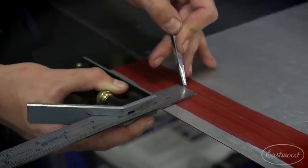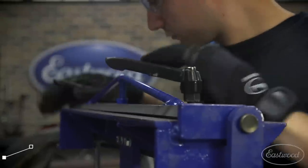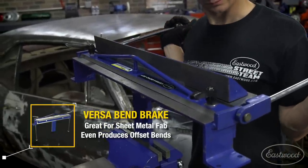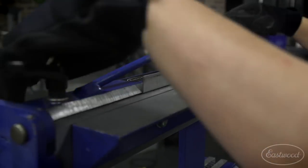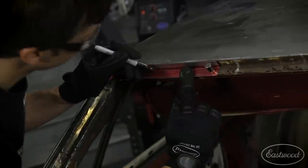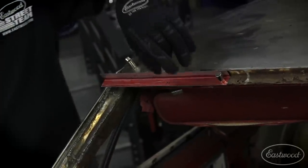Instead of a paper template, I'm just going to rough cut a piece of sheet metal using our electric shears. I need to put a 90-degree angle into the patch piece, so I bent it using our VersaBend brake. To start putting some curve into this patch, I need to make some marks that indicate where the curve begins on the windshield — marking both the curve as it goes back and down.